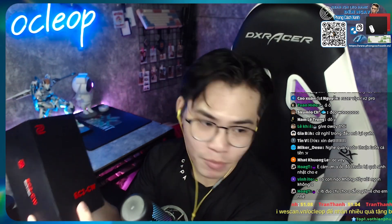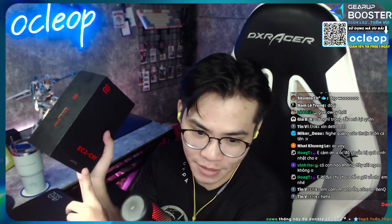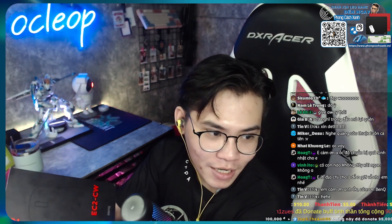Lúc đó tôi có chơi CSGO thì tôi xài một con EC2-A có dây, và nó bị vướng víu quá. Sau đó tôi mới chuyển qua xài wireless. Hiện tại thì tôi đã xài wireless trước khi nhận được con này. Hôm nay tôi nhận được con EC2-CW này để xài và trải nghiệm đánh giá.